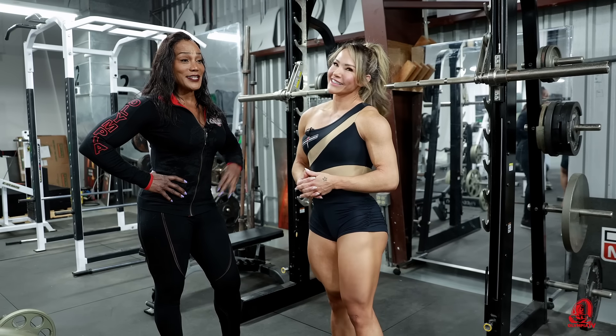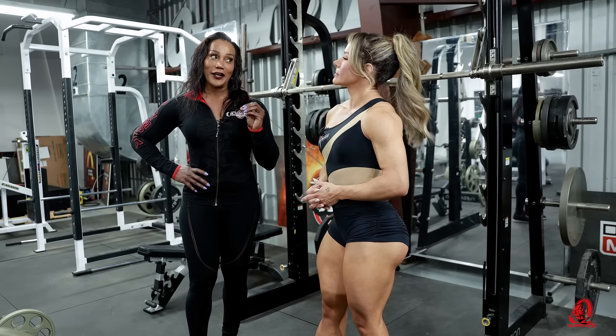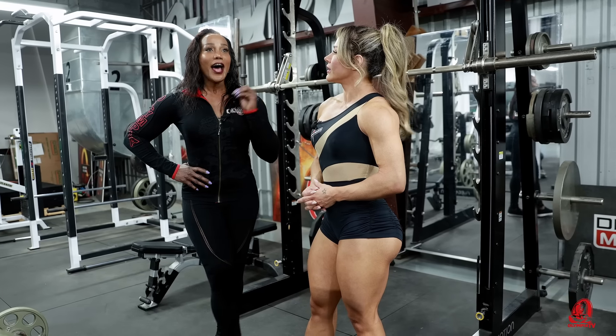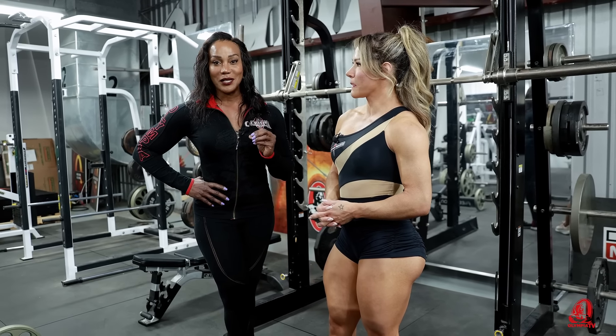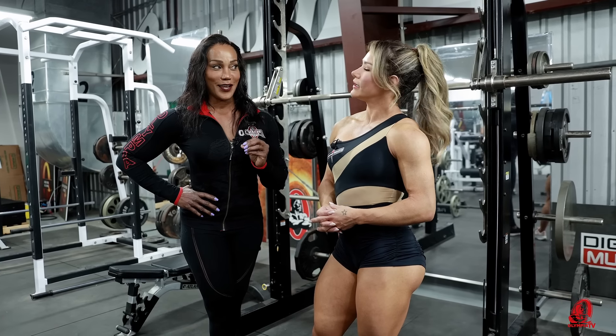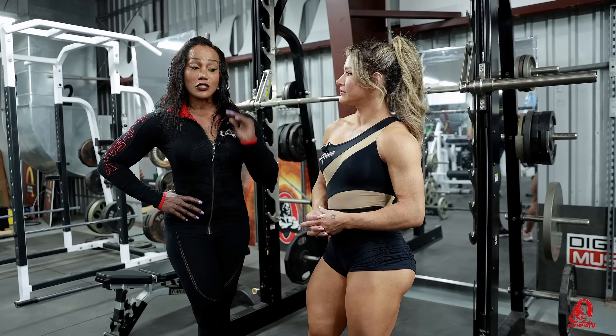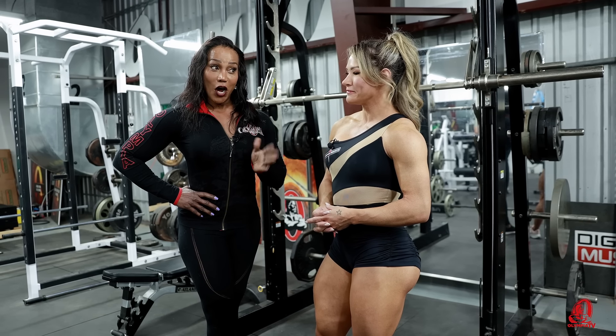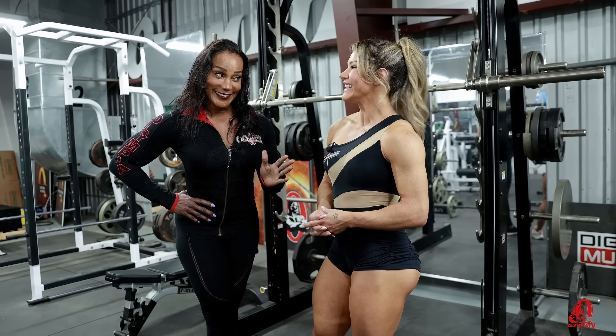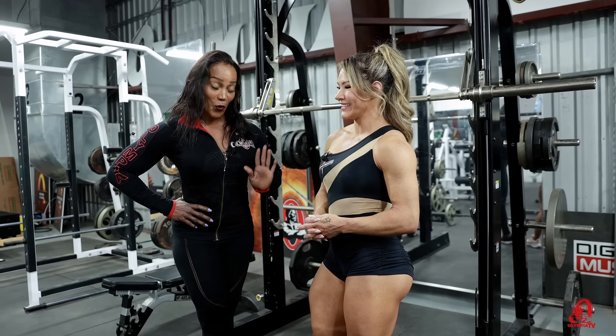That's just amazing — you started after childbirth. That means you can do it, ladies. It's never too late. And you look so amazing because you do not look like you have a daughter that's 15. This is an incredible body.